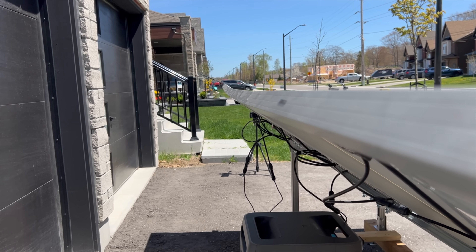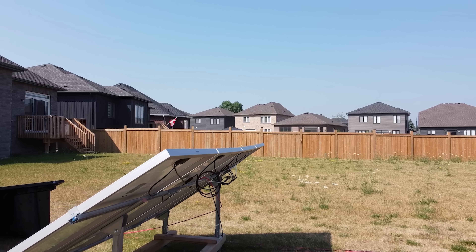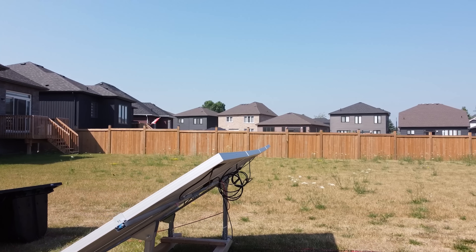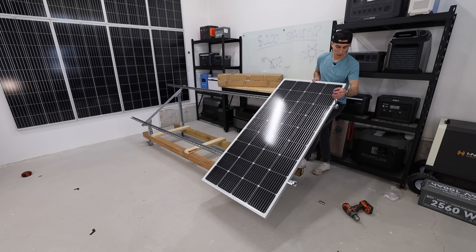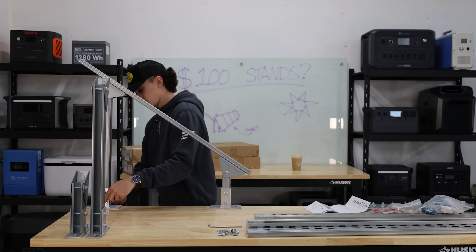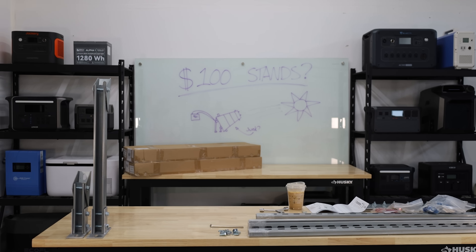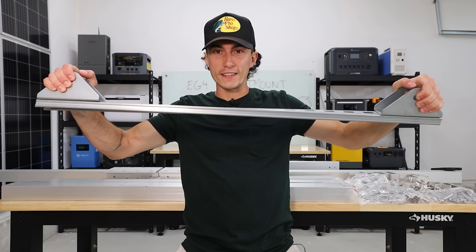That higher price has fixed one of the major issues we had: the sag. When we first set it up, it sagged in the middle because it only had two legs — one on either end — with no third leg. Ours has just sagged worse and worse over time. At $139 they now include a middle leg to help avoid sagging, but even with that innovation, this thing is in dead last because the materials are cheap. You can grab almost any piece and twist it with your bare hands.